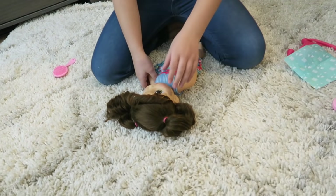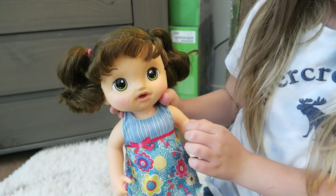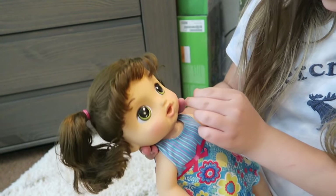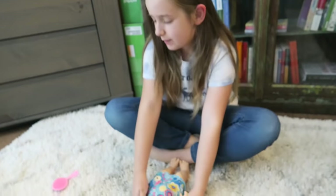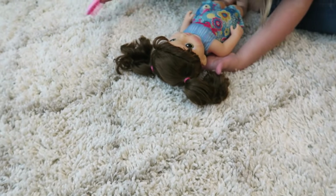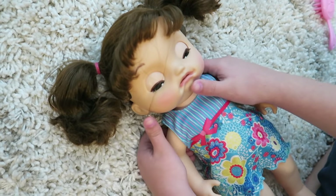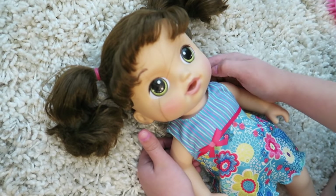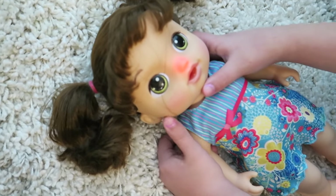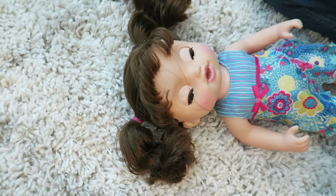Does her mouth move when she does that? Uh-huh, hugs please. Do I need a checkup? Let's give her a checkup. Let's brush her bangs out of the way — can you breathe? She blows and her mouth moves. I don't feel good. Her nose lights up when she blows her nose or when she has a fever.